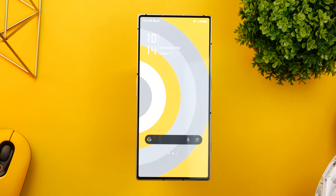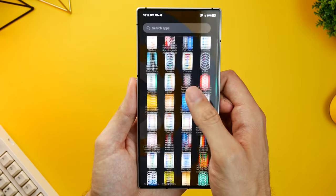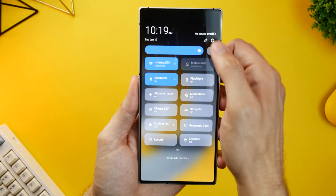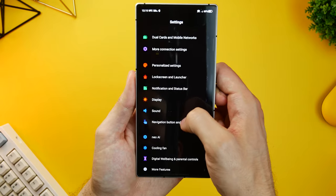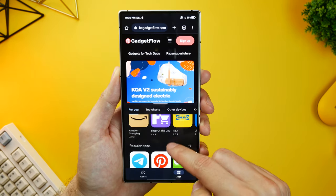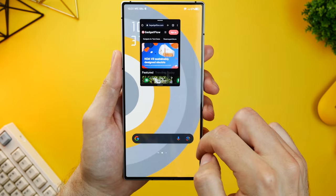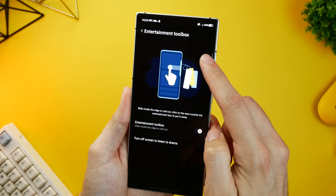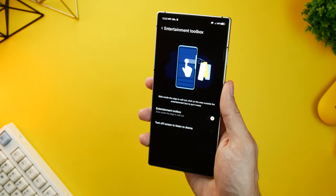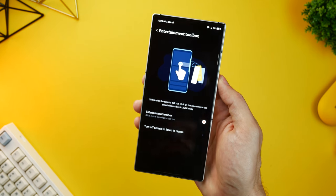The gaming-centric nature of the phone is further evident in the software. The Red Magic 8 Pro runs Red Magic OS 6 on top of Android 13. Visually it's mostly the same as previous generations with a clean but gamey UI with plenty of customization features, including widgets, wallpapers, and an always-on display. On the practical front, there's the ability to enable split-screen view for multitasking and to shrink some apps into small windows. You also have the Entertainment Toolbox, from where you can quick-launch apps or do things like take screenshots and record the screen, though its position is fixed high up on the phone, making it less convenient to use.